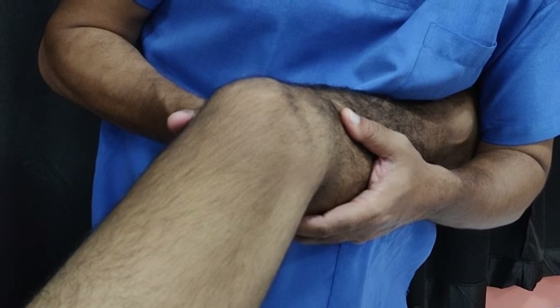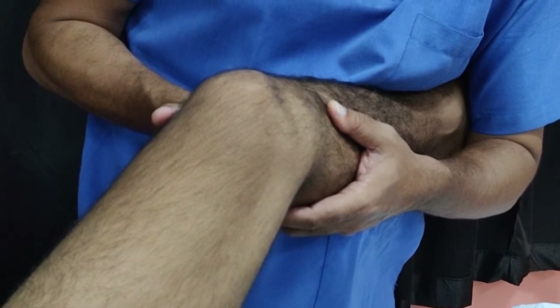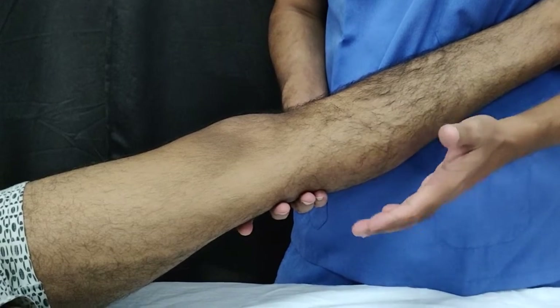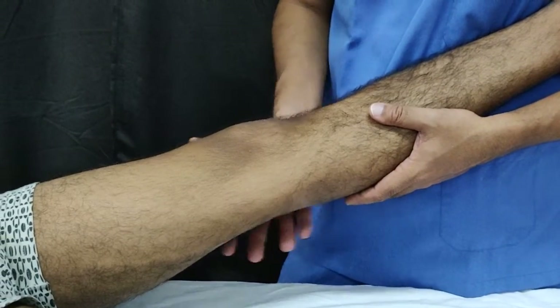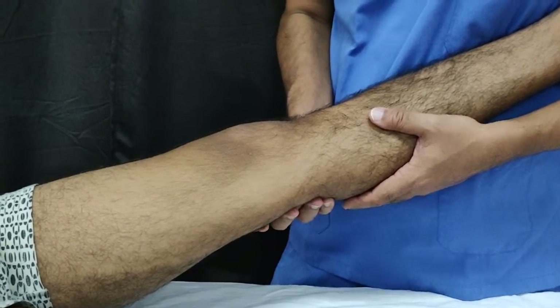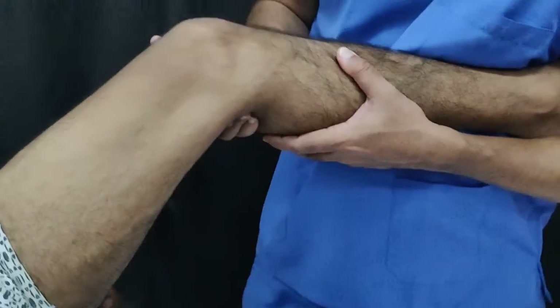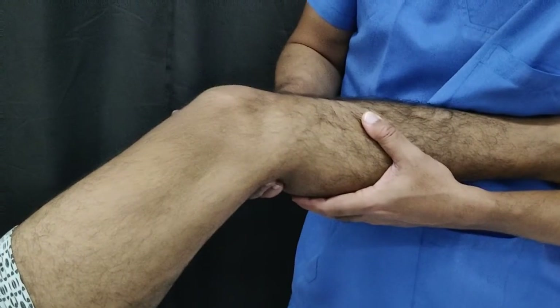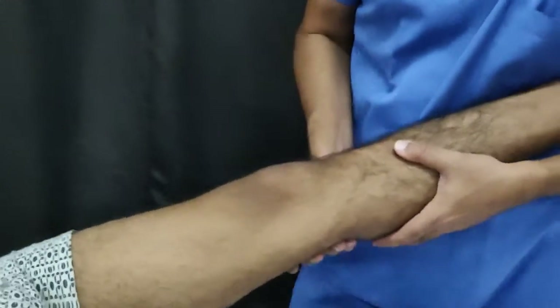I'm going to show it from the medial side so you can appreciate how it pivots. Just relax the patient, and you can see this pivoting here. That was a demonstration of the pivot shift test — it's a test, but it's also an art.